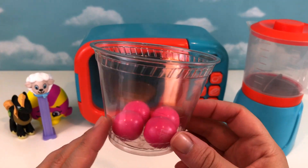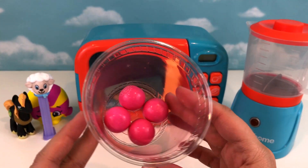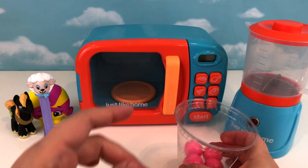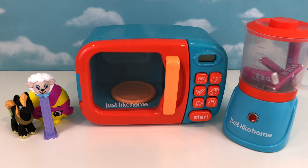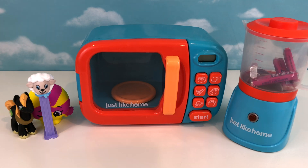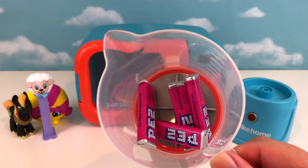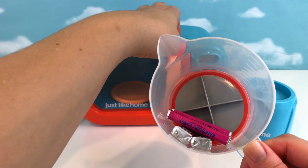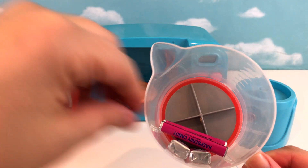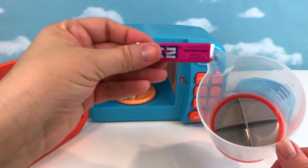Now I've got four awesome pink bubblegum balls — let's see what happens when we put them in the blender. Whoa, look what it turned into, you guys! It turned into four pink PEZ candy packages! I thought that might happen because of what happened with the lamb. One, two, three, and four into the microwave!